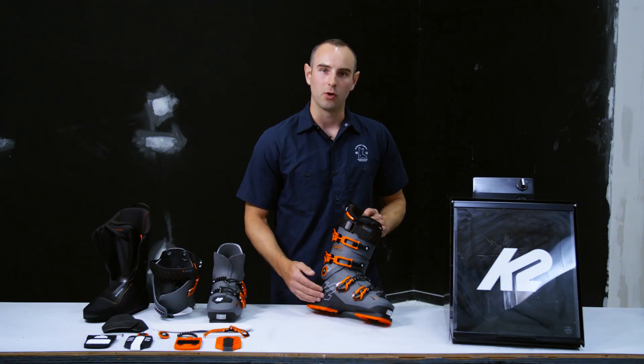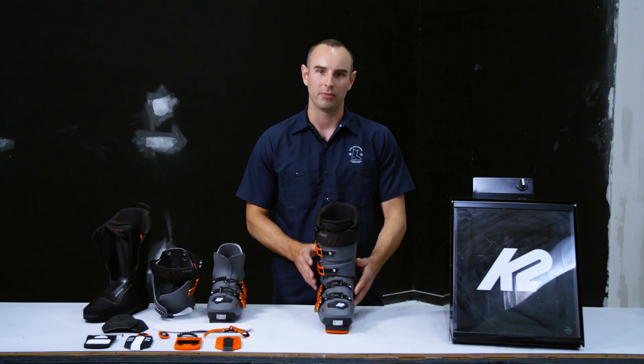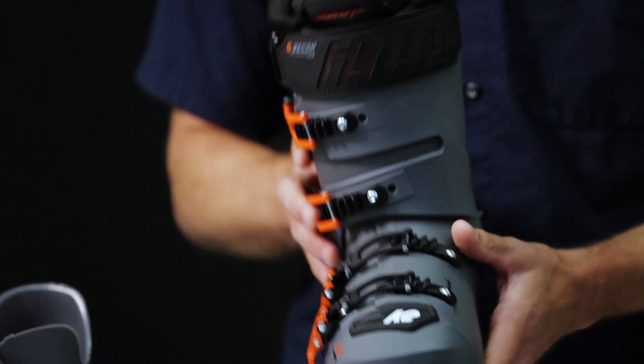New for us is the Lower Power Chassis. The Lower Power Chassis is a really stiff TPU area on the shell that provides torsional rigidity to the boot, allowing quick edge-to-edge connection throughout the turn.